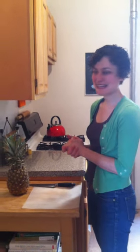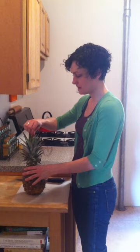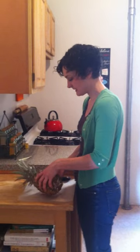Hi, this is Jen Wanis and I'm here to show you how to cut a pineapple. First of all, to tell if a pineapple is ready, you want to pull out one of the leaves and see if it pops out easily. If it does, then you know it's ready to go.